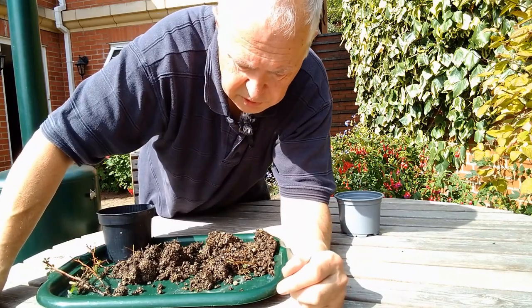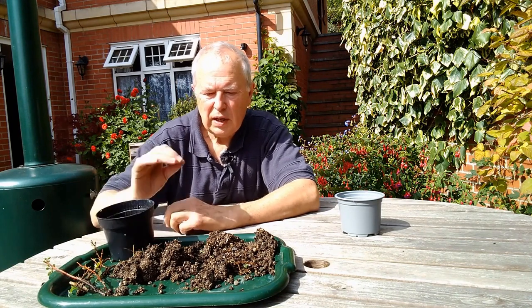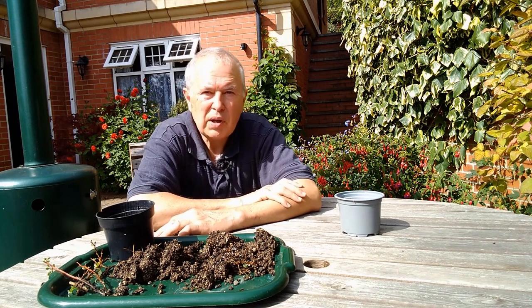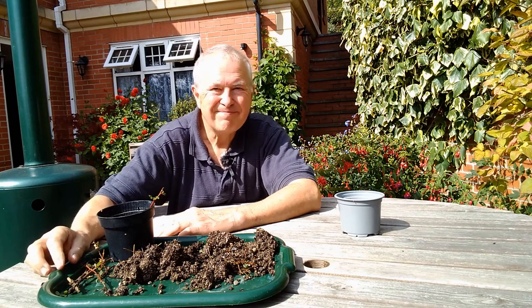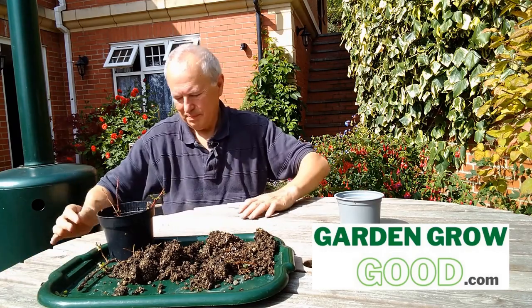If I wanted to pot those on, I'd put them into fresh individual pots this time and just grow them on with the same soil mix. Next year they would have been really big. But seeing that I've got enough Japanese barberry, I'm not going to bother. Thanks for watching and join us at Garden Growgood. See you again soon.